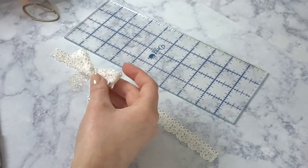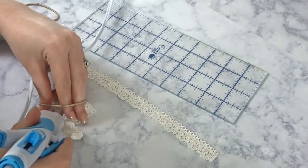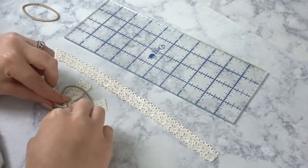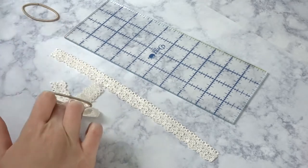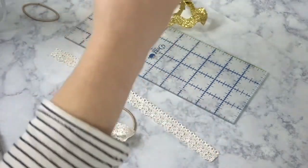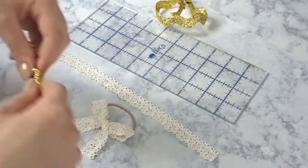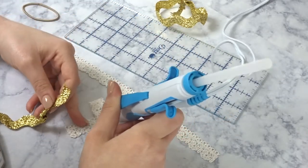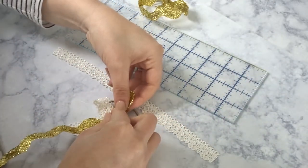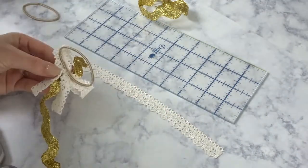Now it's time to glue the hair tie to the back of this one. For the center, I'm gonna take gold rickrack ribbon and tie a knot with that, then glue it in the center. Turn it over to the back and glue the tails down over the hair tie.